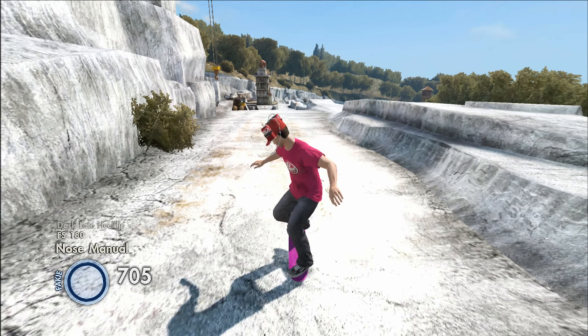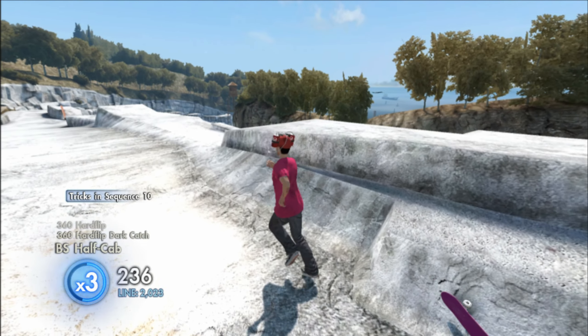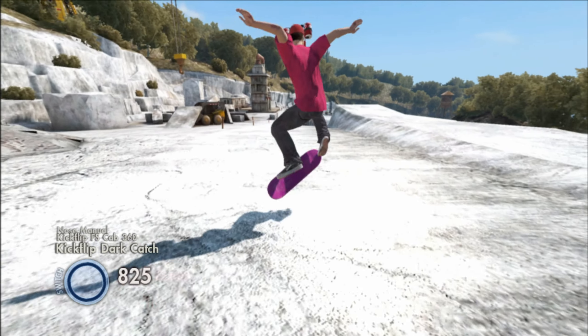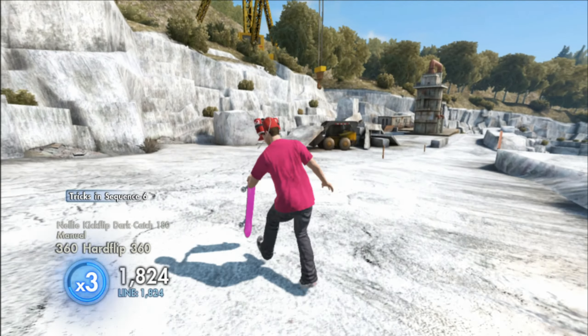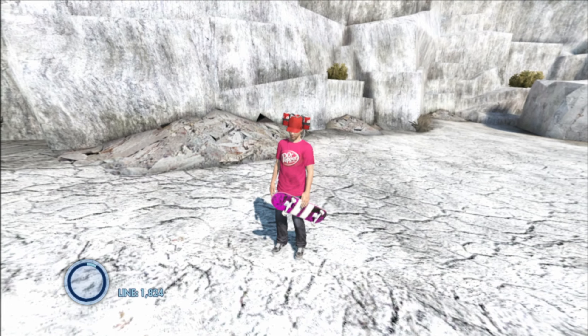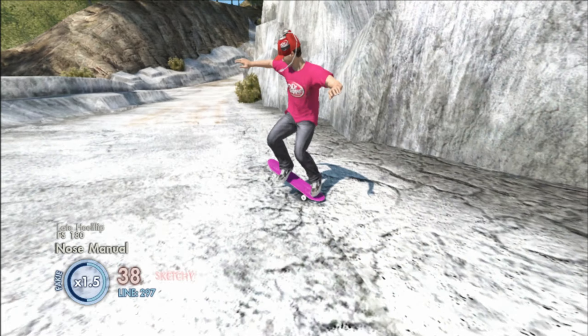What's going on everybody, it's your boy jdogg3015 back with another Skate 3 video. In today's Skate 3 video I got another game save for you guys. This game save comes with all the Dr Pepper stuff including the two shirts, the Dr Pepper hat, and the Dr Pepper can man. It also comes with this pink realistic board with two white stripes on the bottom.